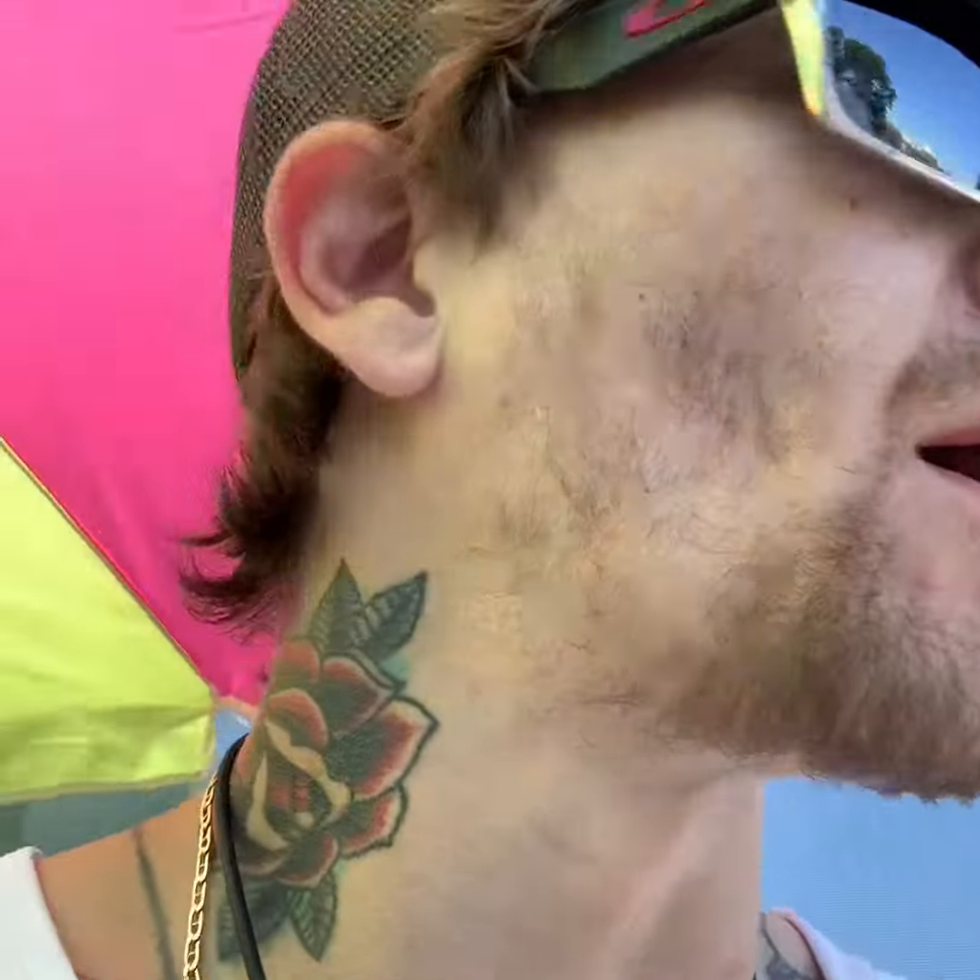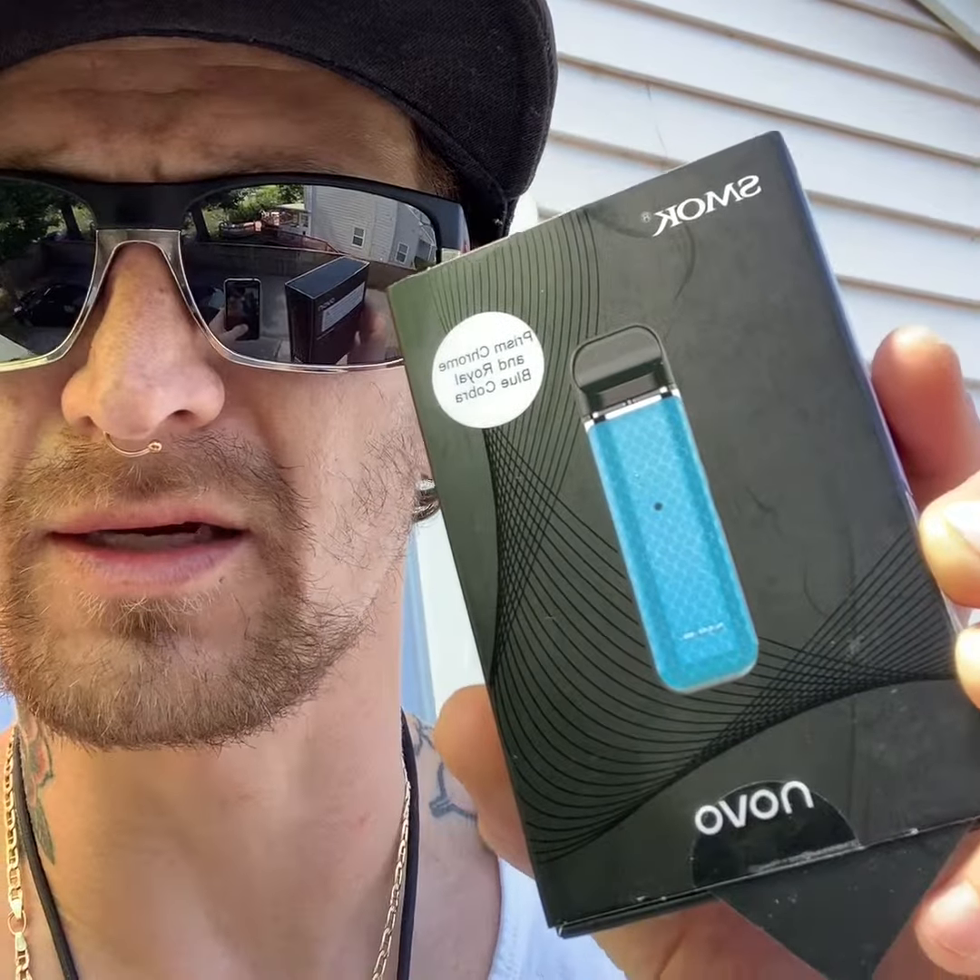What up everybody, k-head here on vapehead's channel. We do kratom reviews pretty much. I never did the Novo review — I know it's a little bit older pod system, but I just came across it and realized I didn't do a review on it.